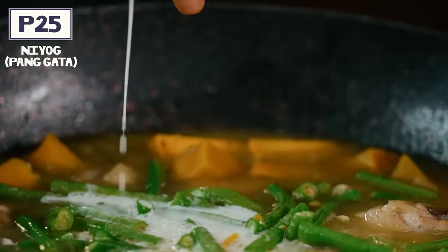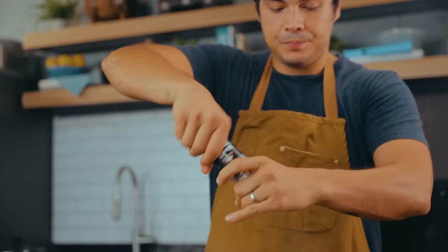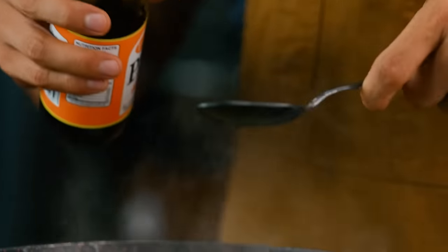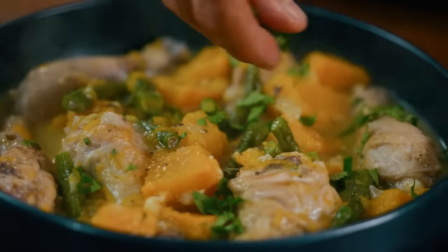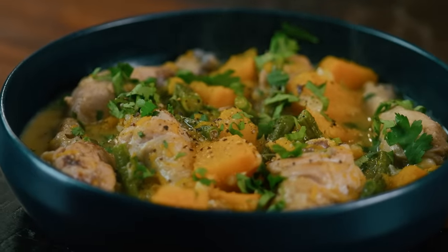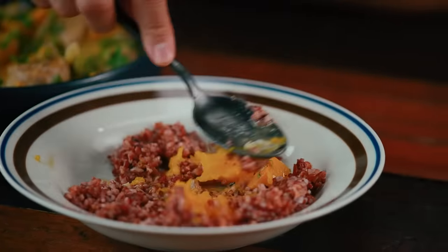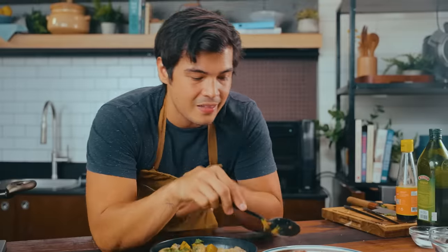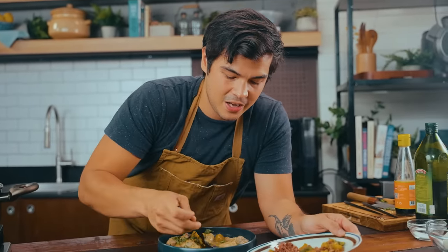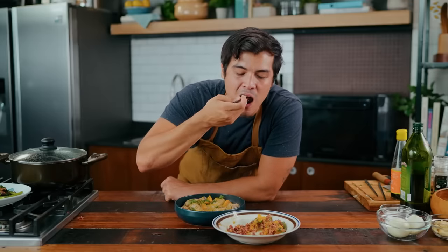Add in your coconut milk and simmer slowly until you start seeing natural fat seep out, giving you a sauce that's not too thick but not too liquidy. Only at this point do I add the main seasoning — just a tad bit of fish sauce, because I didn't want to overpower it before. When everything's ready, plate it and serve with some rice if you prefer. When I eat ginataan, I like to squash the squash — no pun intended — into the rice and hydrate it with the sauce. I just feel like mushing everything together makes it more tasty. Simple, beautiful, and so tasty.